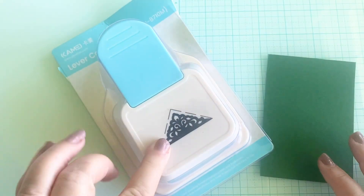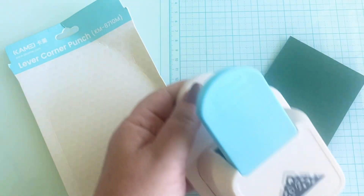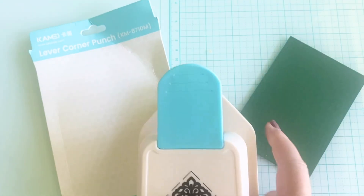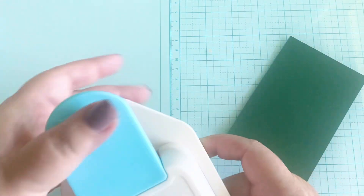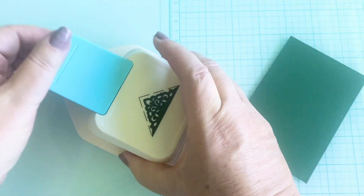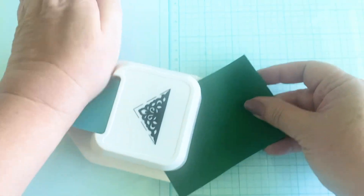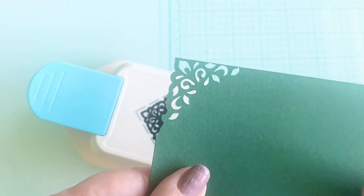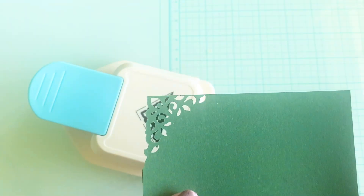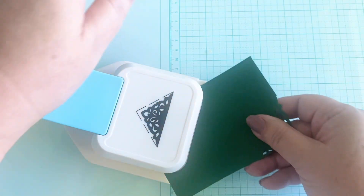The first thing is this awesome lever corner punch, and I want you to know their packaging is phenomenal. It came triple bubble wrapped so that it wouldn't be damaged in shipping. I have some standard corner rounders but nothing beautiful like this — look at that, it cut like butter!